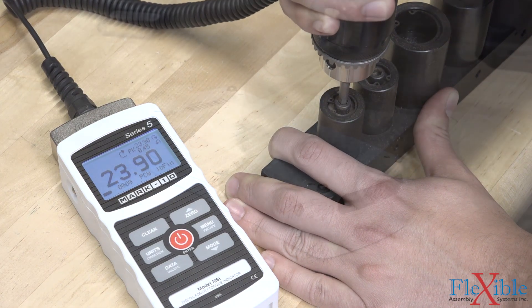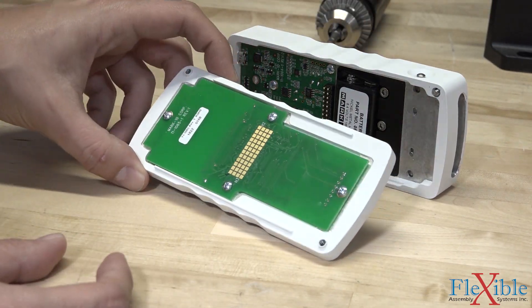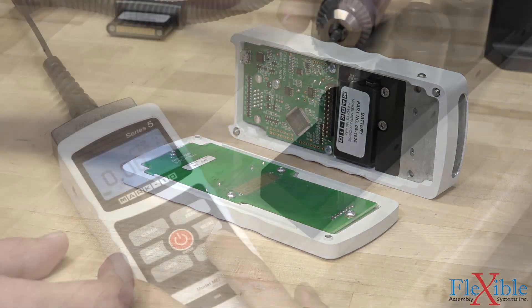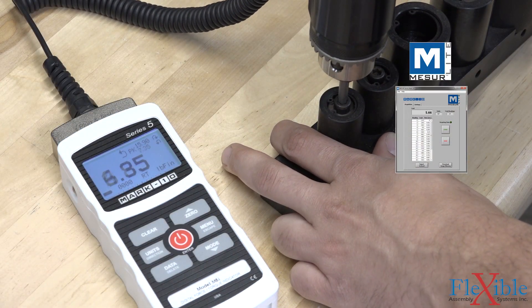The sensor connector can be oriented to the top or bottom of the display by reversing the rear housing. Multiple data outputs allow for automatic output to a PC running the included MeasureLink data acquisition software.